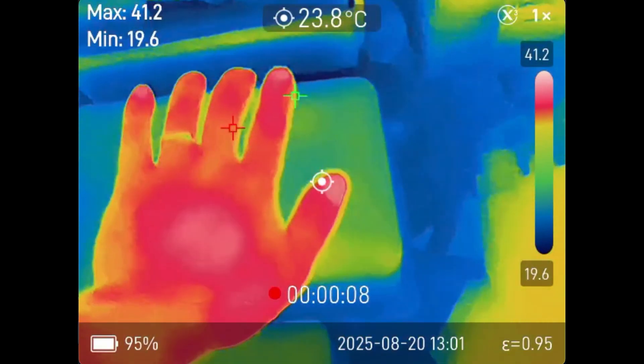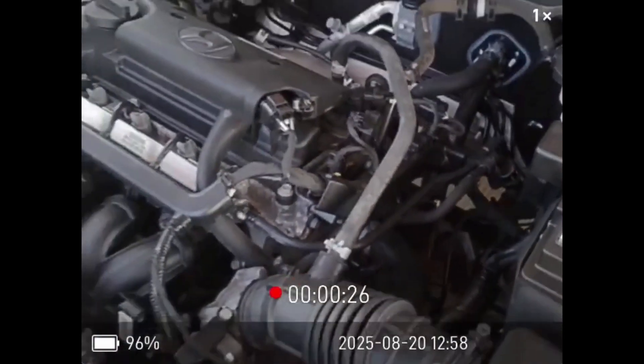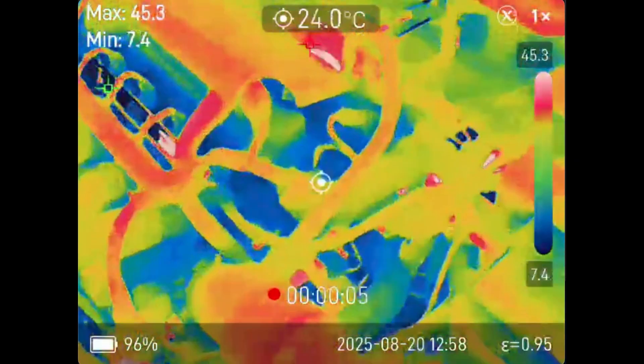Welcome back fellas. I think everybody should be able to see their own heat signature or inspect the engine bay of your car in infrared, you know, for safety reasons.